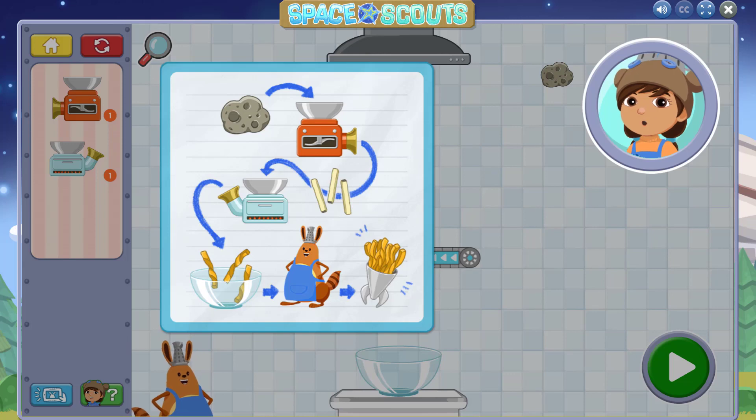This first recipe is for Fig and Us, one of Jet's favorite snacks. Look carefully at this recipe to see which ingredients go into the chopper and the pop oven. You'll turn a planetado into a Fig and Us. Once you're ready, tap anywhere to get started.